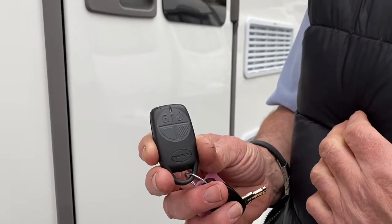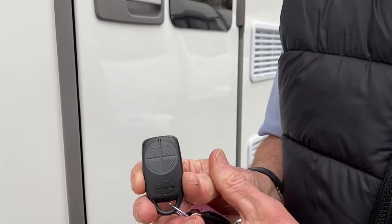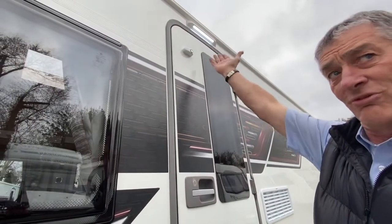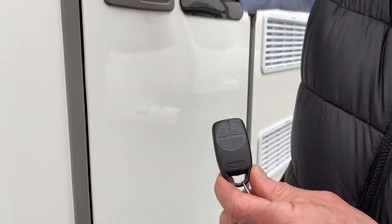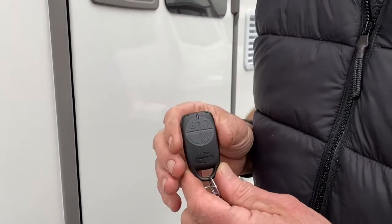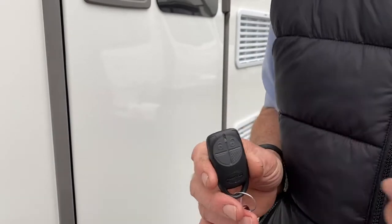I'm going to explain what they all do. To set the alarm, press that one there and we hear two beeps — audible beeps — and we also see that the awning light has now come on and will remain on for 30 seconds. So every time you press one of these buttons, that awning light will come on as a visual indication that you have activated or deactivated the alarm.